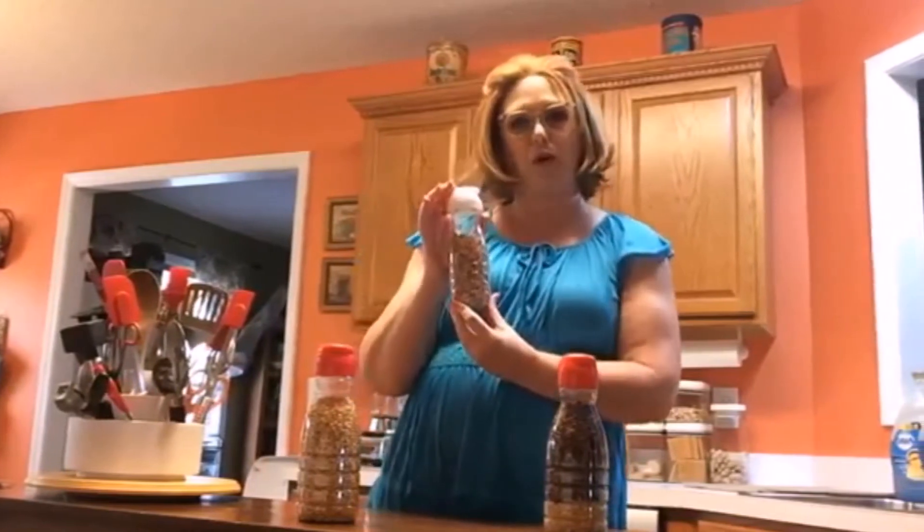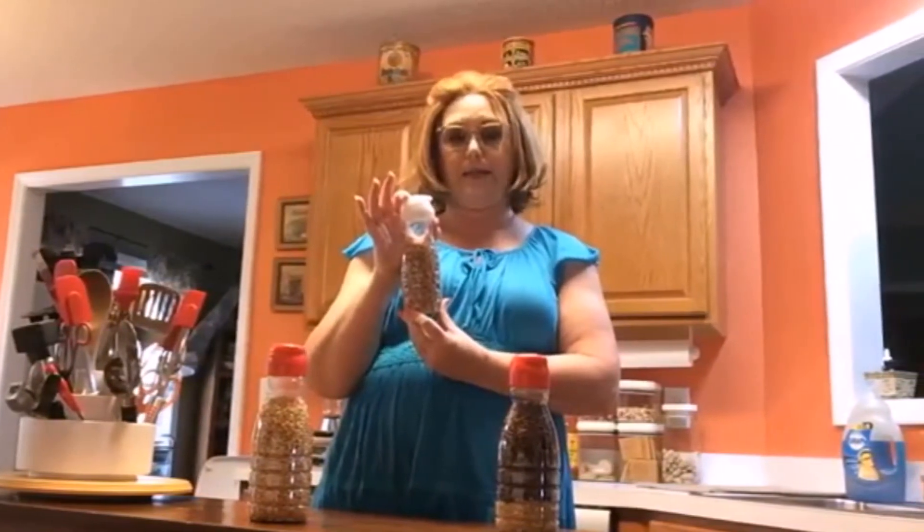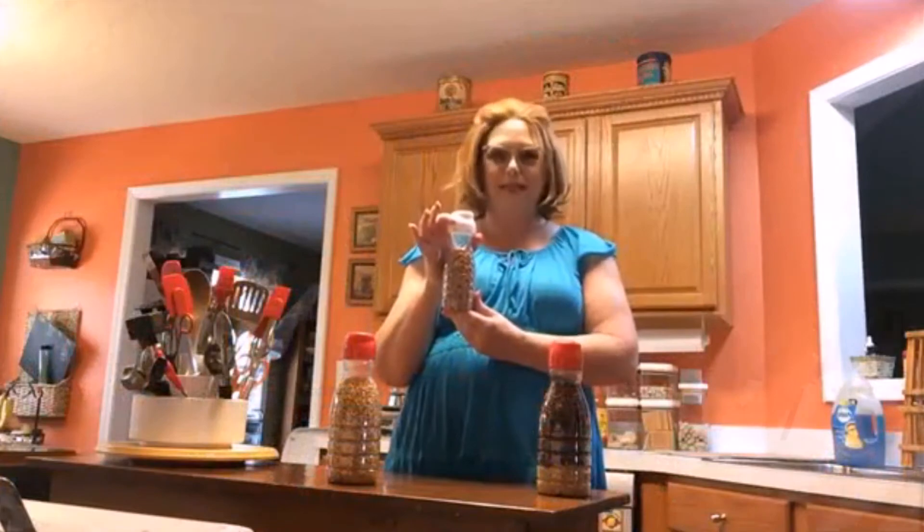The only ones that actually work are Coffee Mate's because they're clear. The off-brand products and the other brands are not clear containers. I hope you enjoyed Tammy's tip of the day.